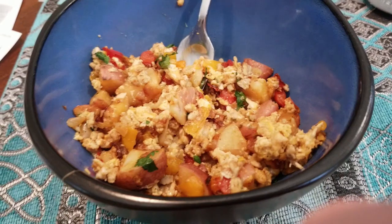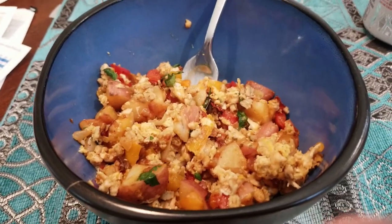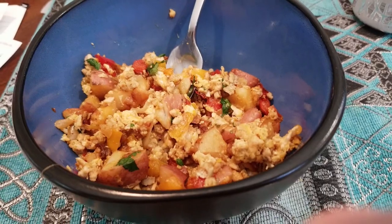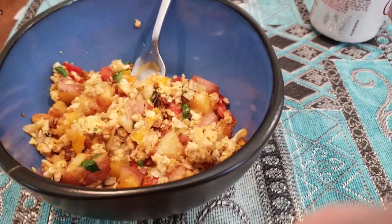As Corey was eating this, he mentioned that the cilantro kind of overpowered the breakfast sausage, so I will keep his cilantro out next time because he prefers it without. And I just love cilantro on everything, so I would keep mine in and add it afterward.